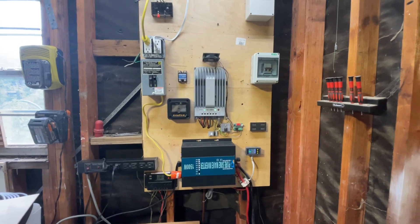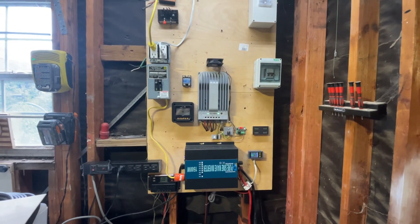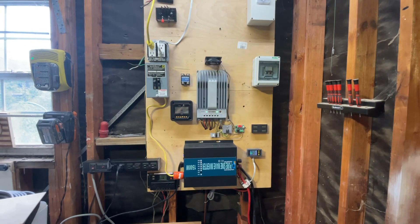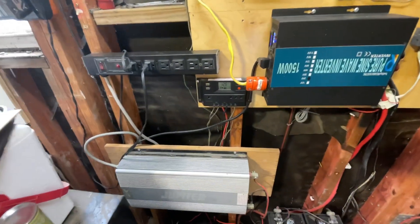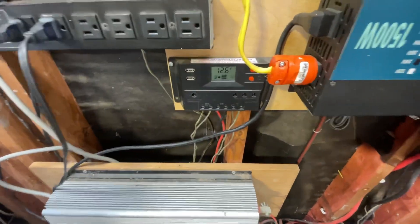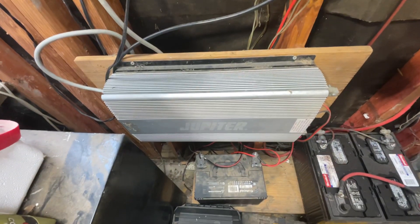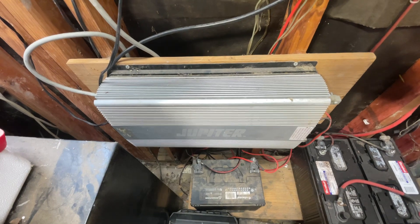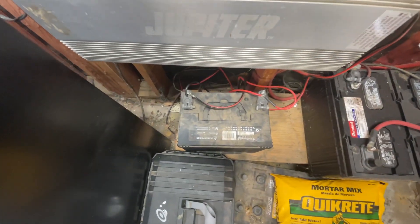How's it going everybody. I thought I would do my four and a half year update on my solar setup here. I still have my very first Harbor Freight charge controller right there, and the old Harbor Freight Jupiter 10,000 watt inverter, connected to basically a car battery.